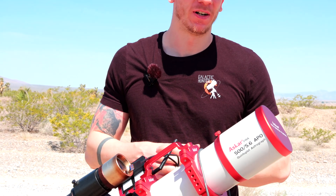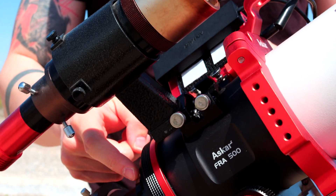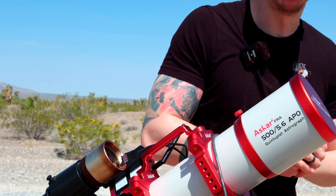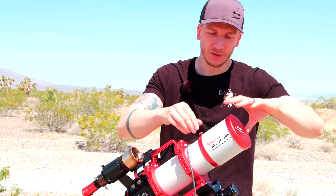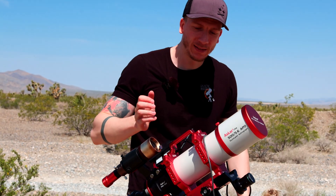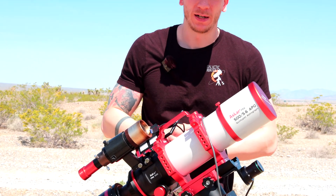Our main telescope right now is the Askar FRA 500. We still love this telescope. We have the f3.9 reducer on it, so we go from f5 to f3.9, and the focal length goes from 500 to about 350mm, which gives a nice wide field of view. This telescope is really cool — it's lightweight, it's not too big, and we like the handle on top. It makes carrying it around much easier, and we think every telescope should have one.